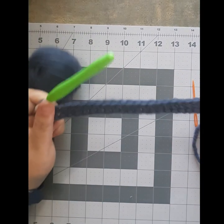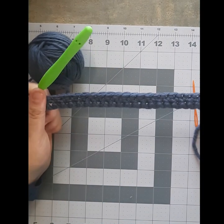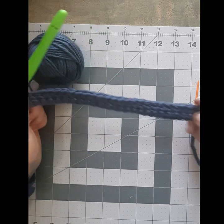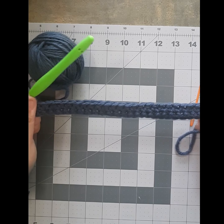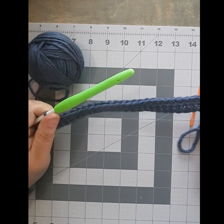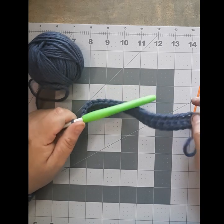That is it for this time. I hope you enjoyed it. Just keep working at it — if you need to rip the row out and start over, just back the video up and follow along. I will be back in a few days with the tutorial for the double crochet. I hope you enjoyed!